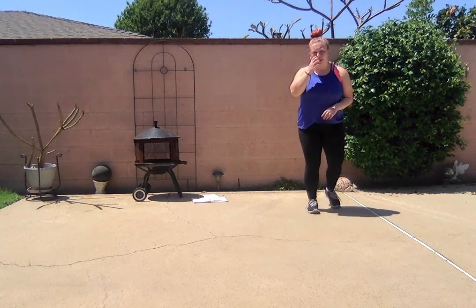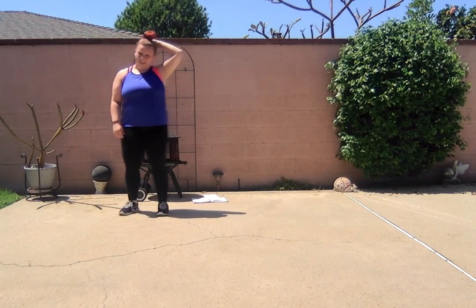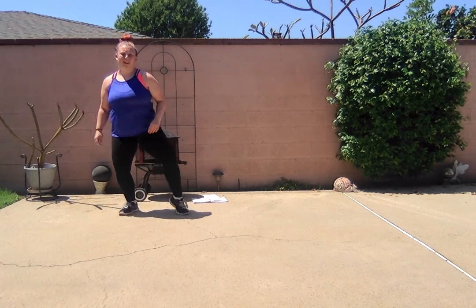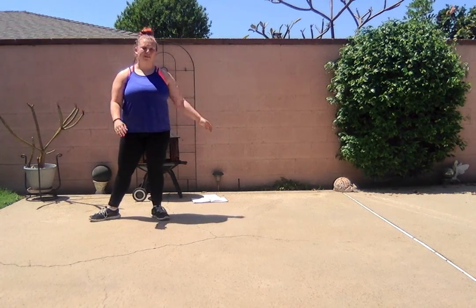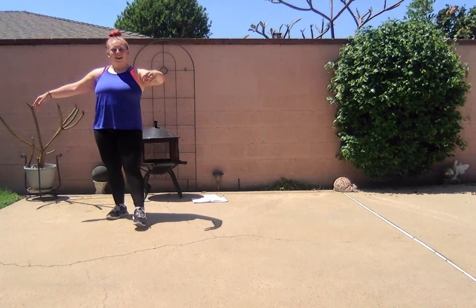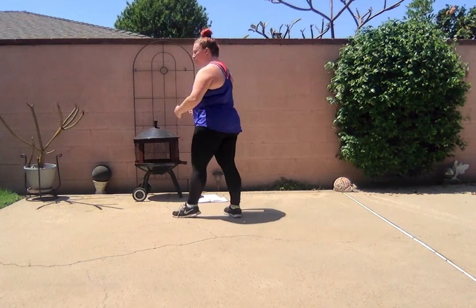First thing to remember: when we PK, this leg has to be straight. You don't want to see it bent — you want to go up onto a straight supporting leg. I'm going to do, just for the sake of the video, a super super slow PK turn.